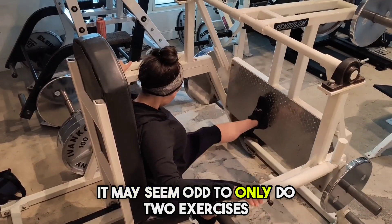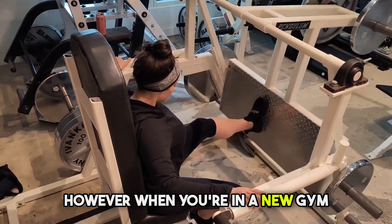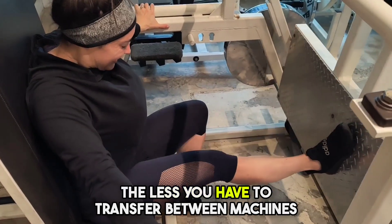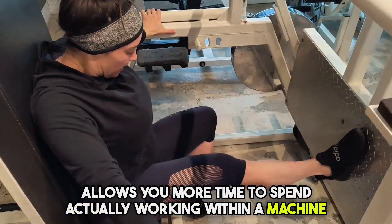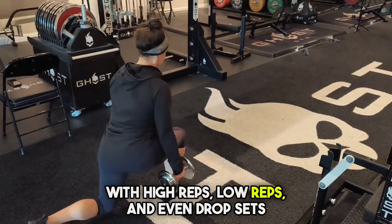It may seem odd to only do two exercises. However, when you're in a new gym or when you're trying to be efficient with your time, the less you have to transfer between machines allows you more time to spend actually working within the machine. So we were able to do 10 sets on this machine with high reps, low reps, and even drop sets.